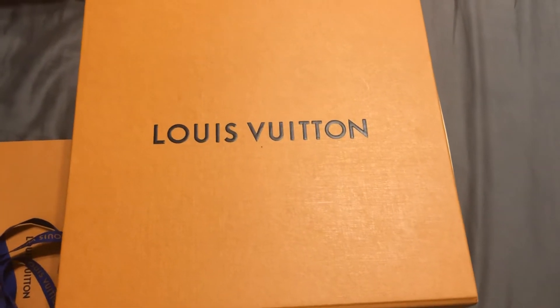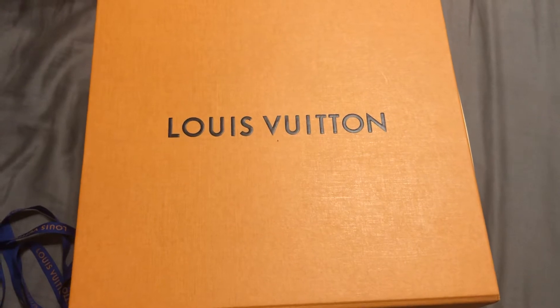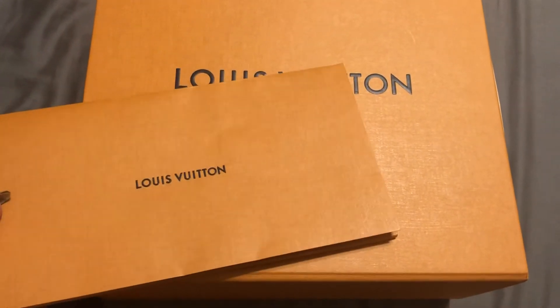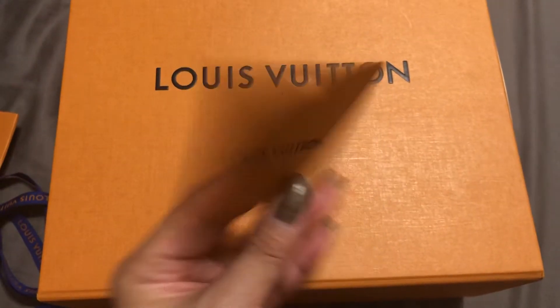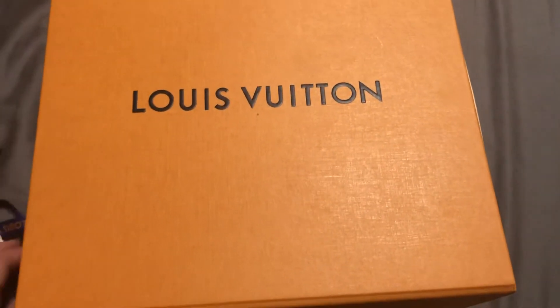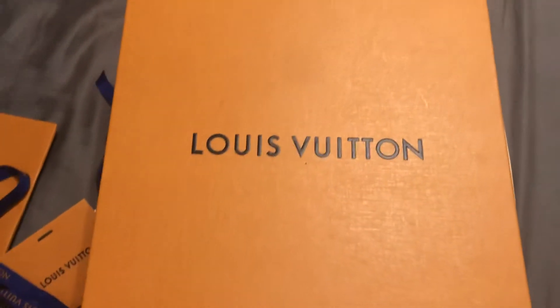Hello, welcome to my unboxing of the LV Alma BB. So I got the receipt — this is my receipt — and the little gift tag, if I do want to use it as a gift, and the bow.